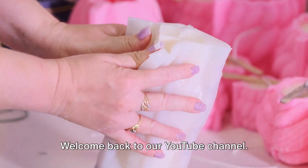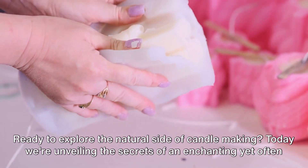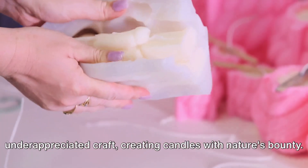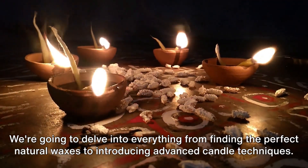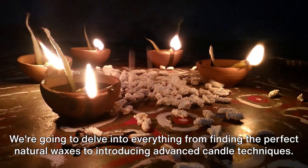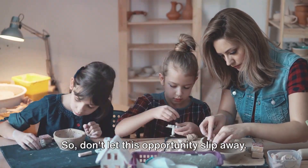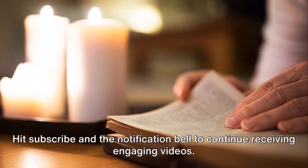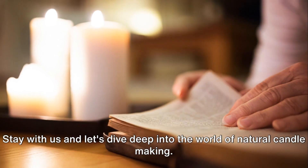Welcome back to our YouTube channel. Ready to explore the natural side of candle making? Today we're unveiling the secrets of an enchanting yet often underappreciated craft — creating candles with nature's bounty. We're going to delve into everything from finding the perfect natural waxes to introducing advanced candle techniques. Don't let this opportunity slip away. Hit subscribe and the notification bell to continue receiving engaging videos. Stay with us and let's dive deep into the world of natural candle making.